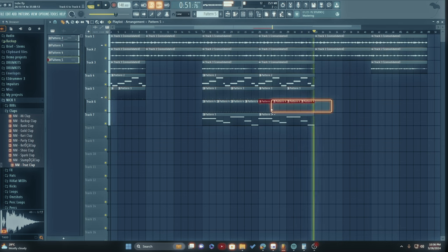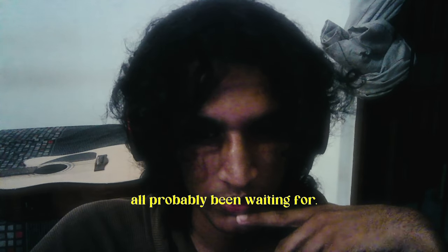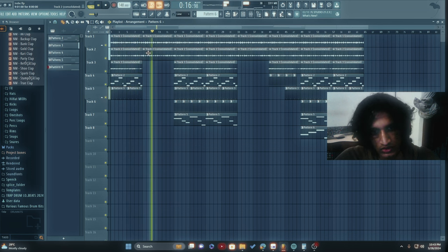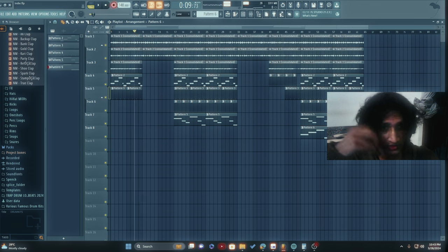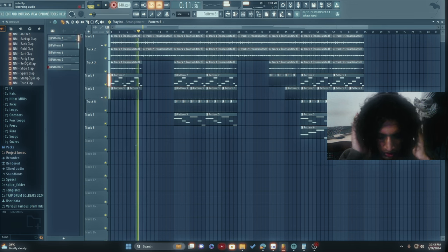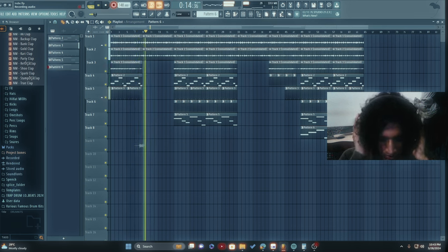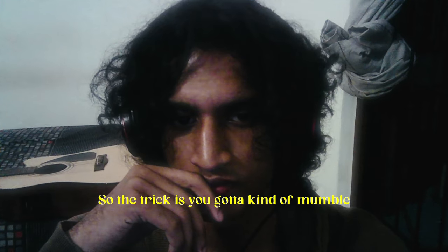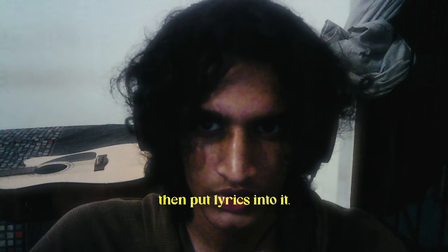Now to the moment you've all probably been waiting for. They say I'm gone again — feel it wrong. Actually, you know what, I'm never satisfied with my vocals. The trick is you gotta kind of mumble some melodies and then put lyrics into it.